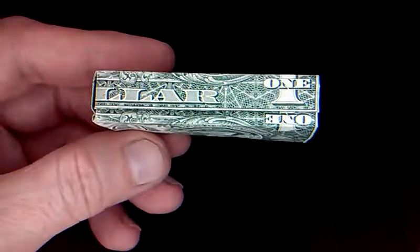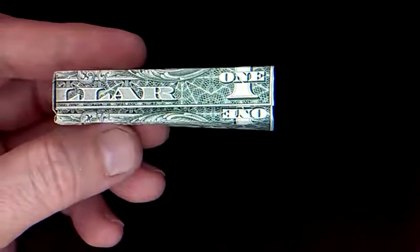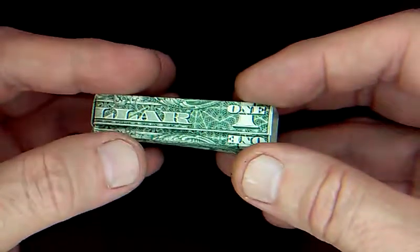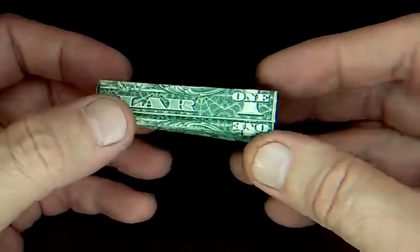We're back with more Money Origami Originals. Today I've got this new box, and it's kind of hard to fold, but the reason I thought it would be cool is...